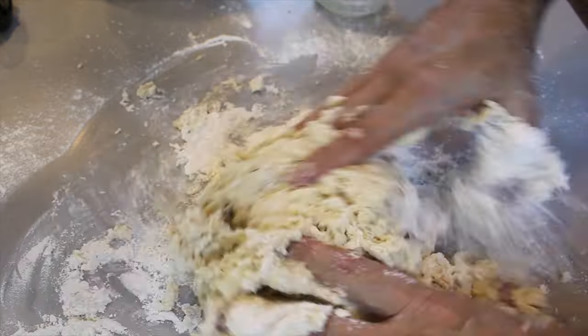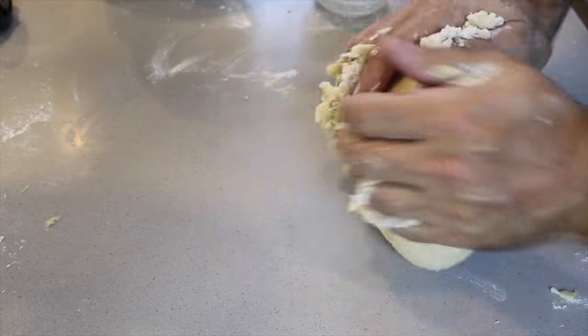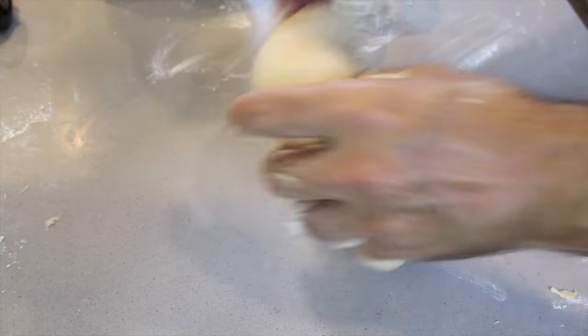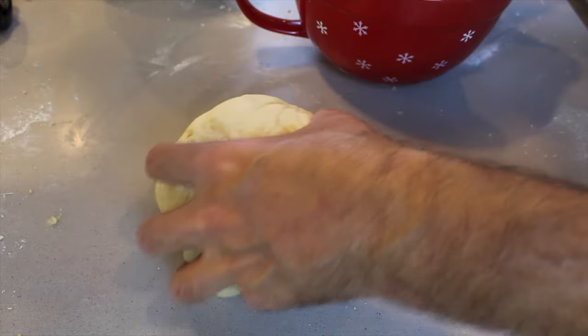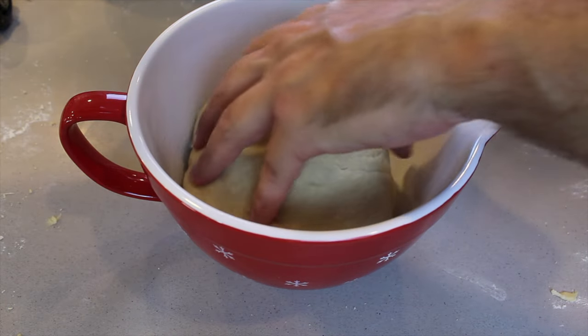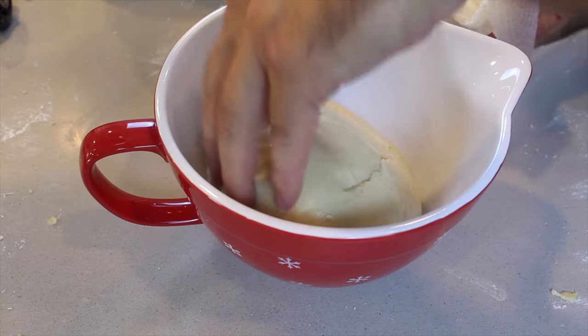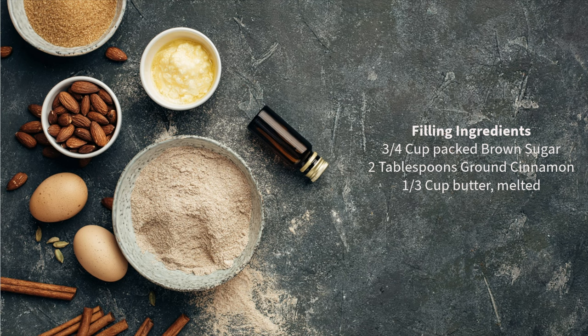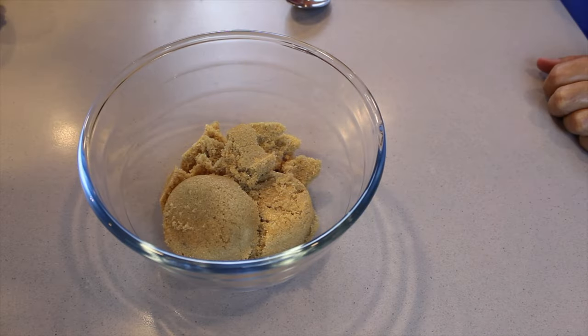Get a piece of plastic, cover it, and keep it in a warm place for about an hour or until it doubles in size. If you do have a gas fireplace, just put it at the bottom of the fireplace — otherwise find a warm spot for the dough to rise.